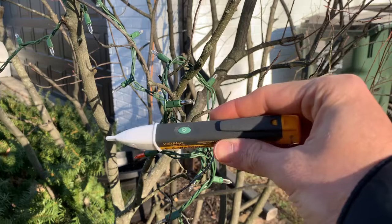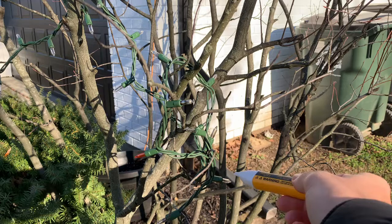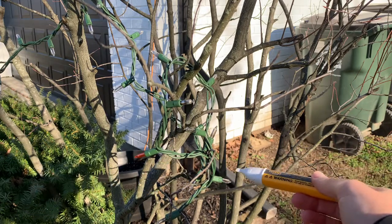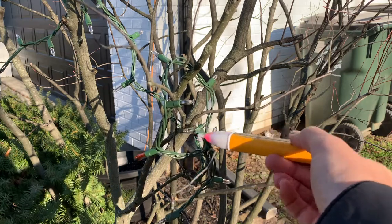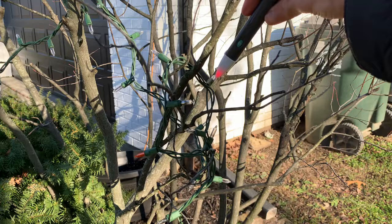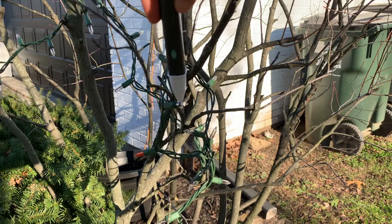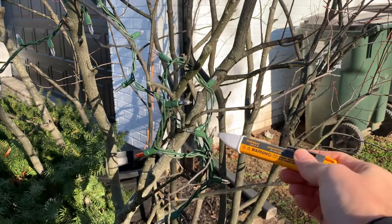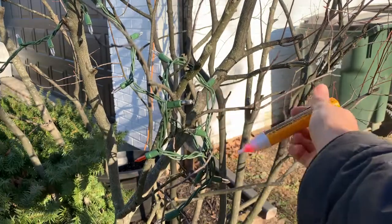You can take a Fluke volt pin and just see if each bulb has electricity. Even if they're burnt out, as long as the shunt is still good, it should light up for you and beep. You can see right here we lose it, and the following ones will not light up. That one lit up because it was close to the other ones, but it wouldn't.